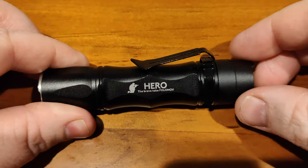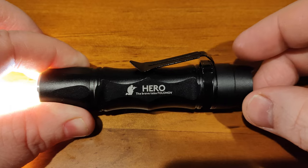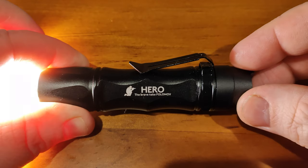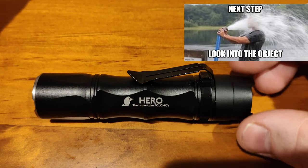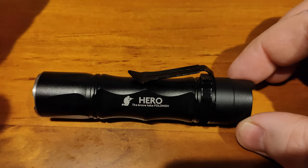After reading the manual, apparently you cycle strobe modes by clicking twice or pushing and holding. I eventually got it working — I'm an expert.